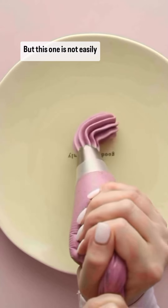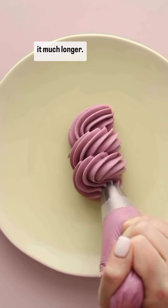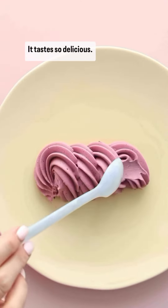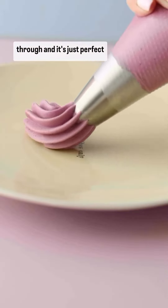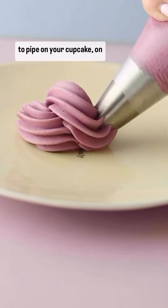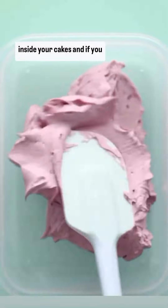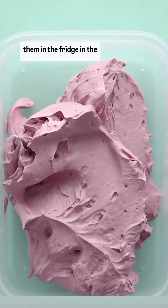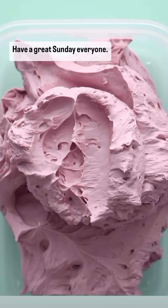This ganache is not easily over-whipped, so you can whip it much longer. It pipes beautifully, tastes so delicious — that lovely blueberry flavor just shines through. It's perfect to pipe on cupcakes, macarons, or inside cakes. Any leftovers can be kept in an airtight container in the fridge for up to five days. I hope you'll try this one — have a great Sunday everyone!